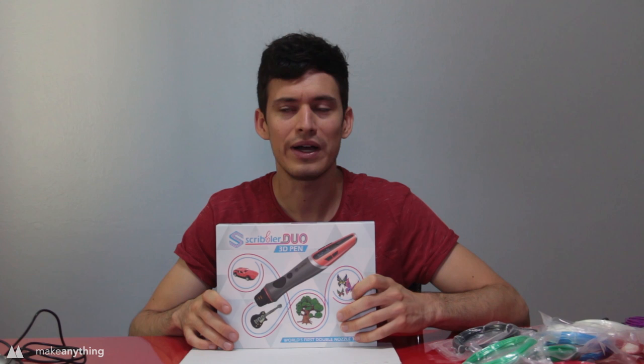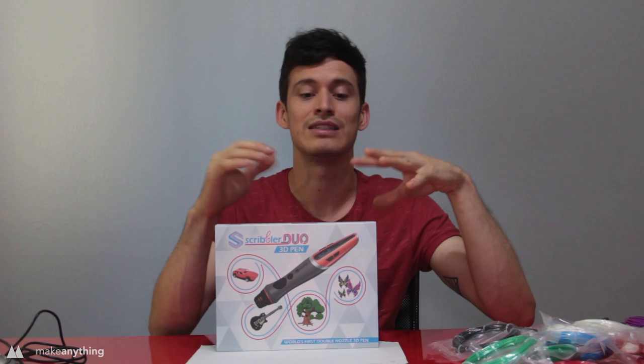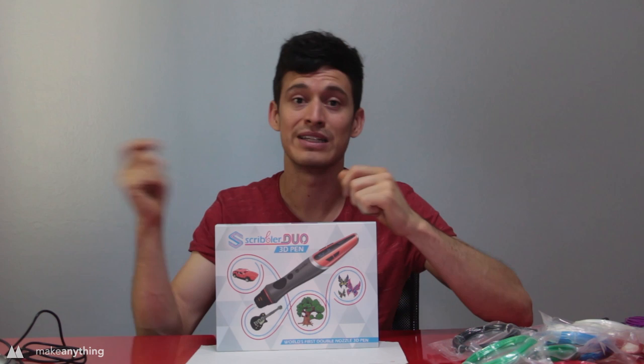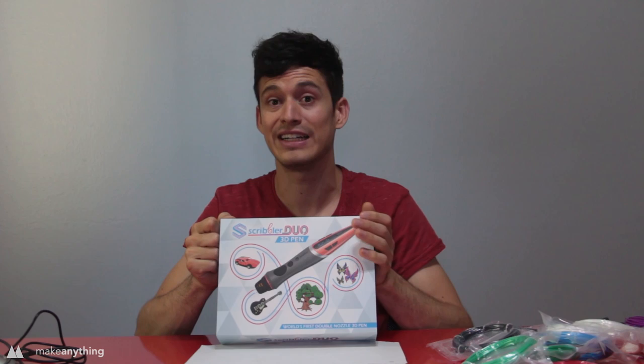The cool thing about this pen is you can use both nozzles at the same time and create experimental things using two lines side by side, but you can also switch between the two. So if you're doing multiple color prints, you can do that a lot easier without having to pull out and exchange filament so often. You can also put two of the same color in each nozzle and fill large parts twice as fast.